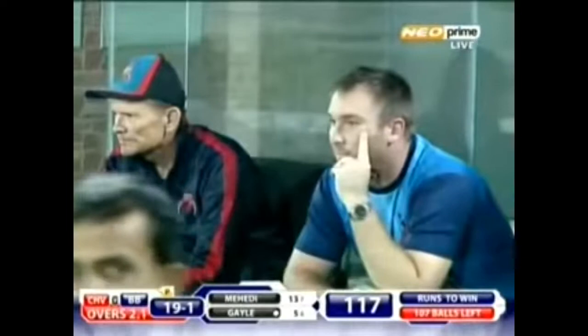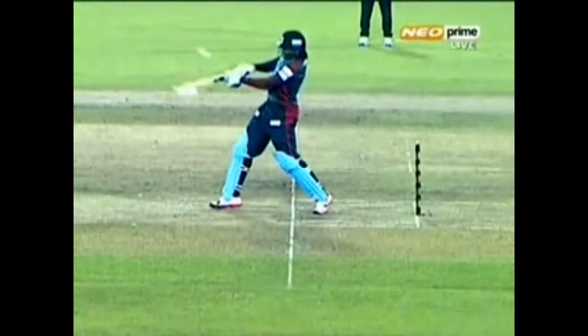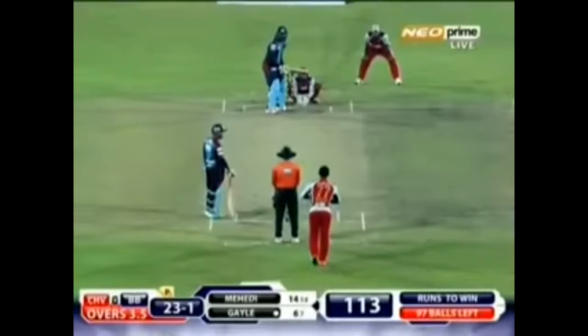There you go, bit of width, one bounce, point boundary. Gets the ball — I think you'll like this — the ball coming on, and slapped it over cover. Such a big guy and wields a very big willow as well. He's got to be spot on, yet if he misses his line slightly, it's a problem on this particular surface.